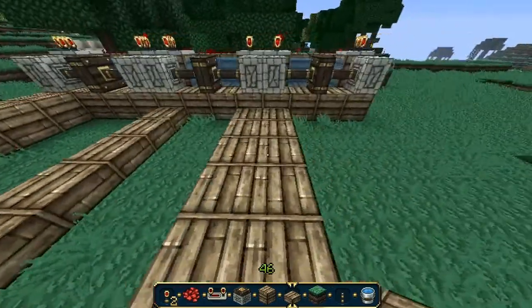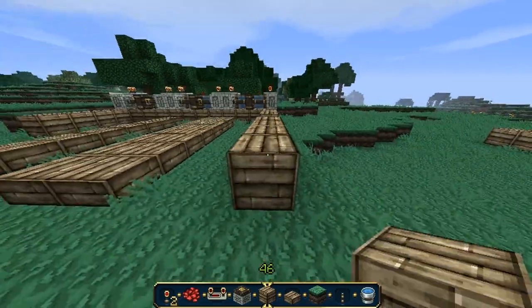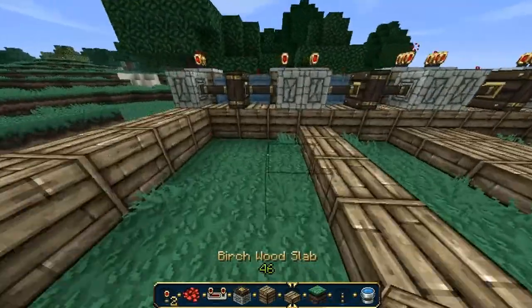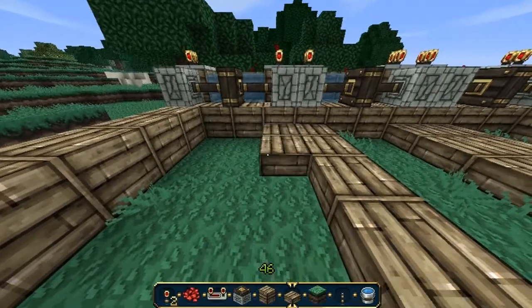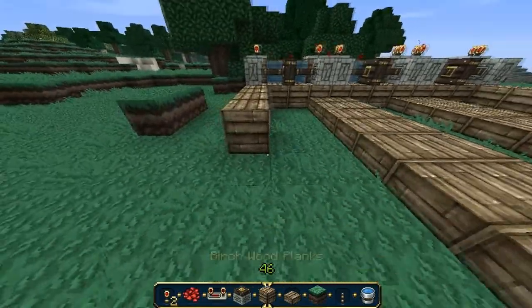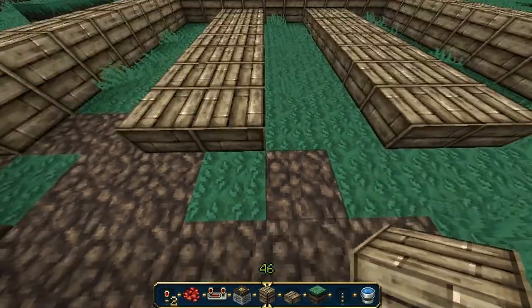And you can use any color — wood, stone, half steps, anything. Any block, any half step you want to make it out of. If you're doing like a themed thing, like a nether theme, then you can make it nether themed. Or you can make it stone brick if you want it all fancy. I'm just doing it like this.